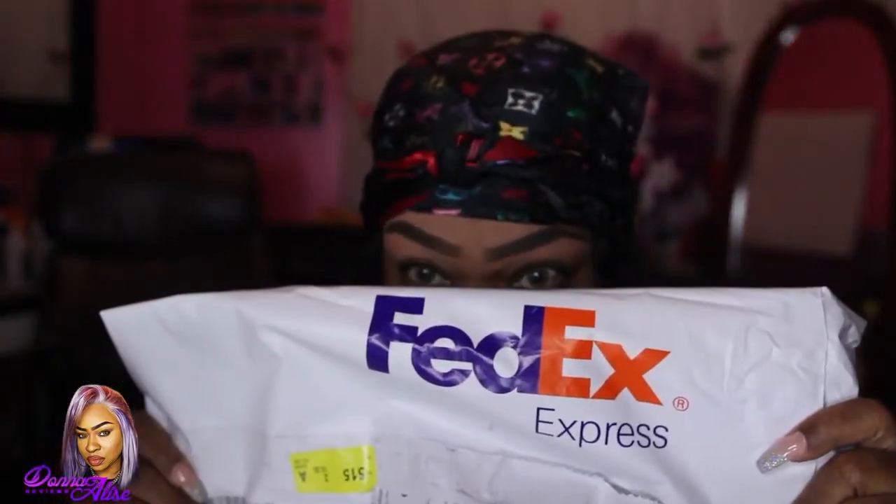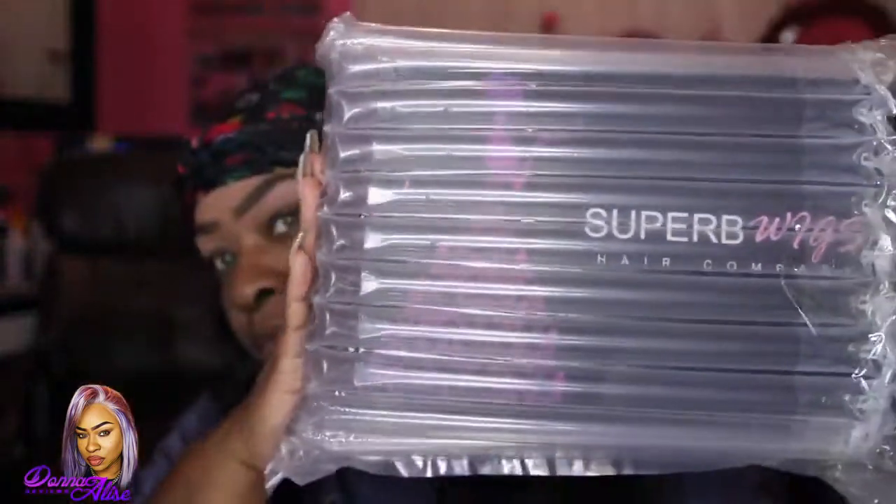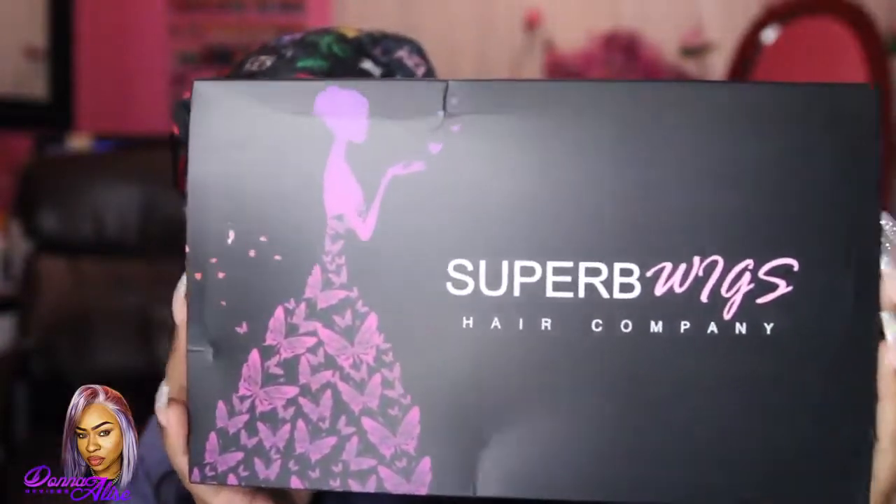Hey you guys, as you can see I got my package via FedEx, and this wig is from a company called Superb Wigs. You guys should be familiar with this company if you are following my channel. This is my third time working with this company and I absolutely love them.